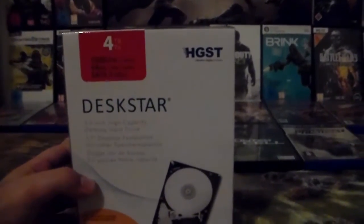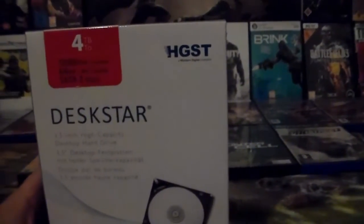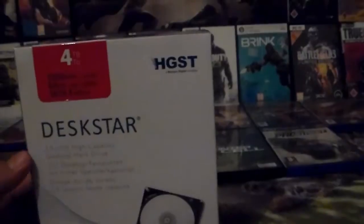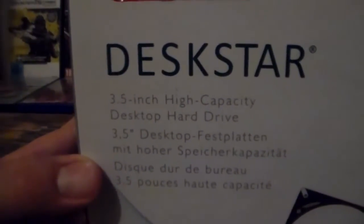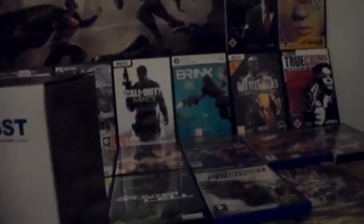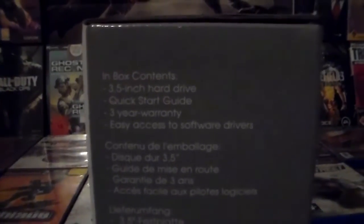This is a Deskstar from Hitachi. It has 7200 RPM and a 64 megabyte cache, and the standard SATA 3 connection. It says here: three and a half inch high capacity desktop hard drive. On the right side you can see the inbox contents - this is the bulk version by the way, it doesn't come with cable or screws.